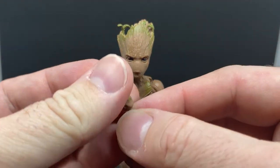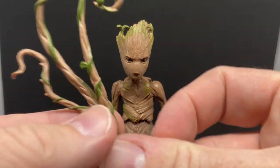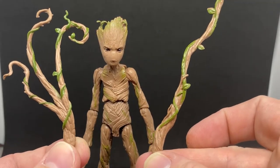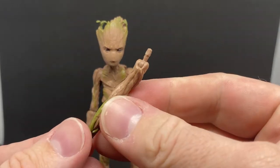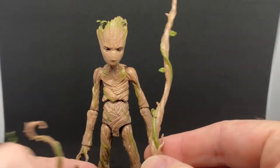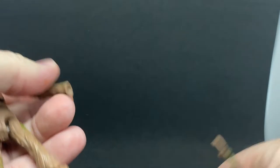The thing I do like about this figure is he comes with trigger finger hands that you can swap out. He also comes with these extendable tree parts, which are cool — they've actually got little joints on them so you can have him lifting up. They're nicely sculpted pieces and they look great on the figure. It's quite an easy little swap out.